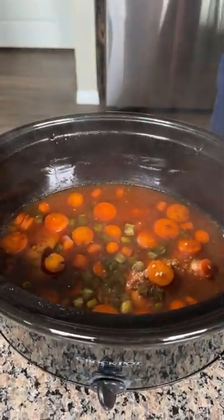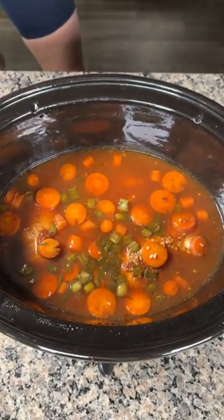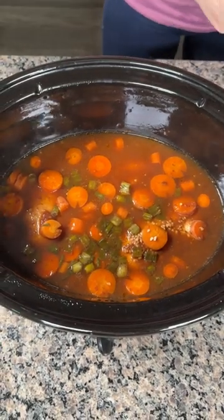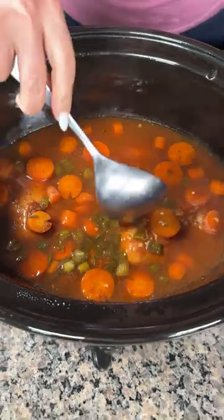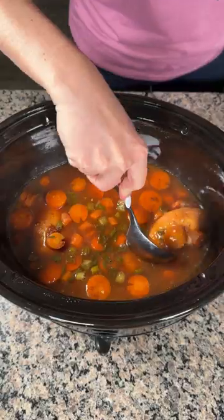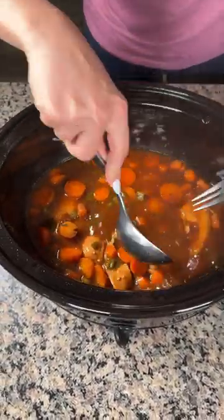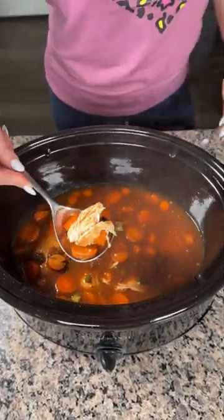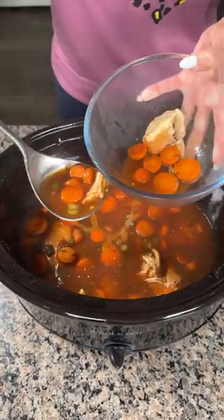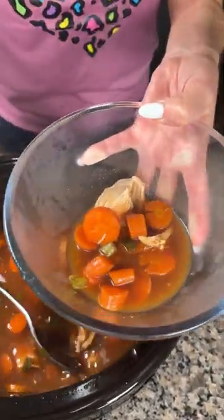Okay, y'all, so this has been cooking for about five hours on low in my crock pot. Remember, cooking times can vary. I know it's done because my chicken cooks this fast in the crock pot. So remember, we have root beer in here, some barbecue sauce, some seasoning, some carrots. Y'all can shred this up if you want — you can use the broth and serve it over rice, but I'm feeling lazy right now, so I'm just going to get me a little bowl and try it like this.